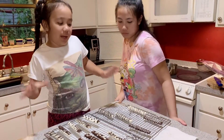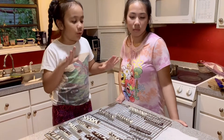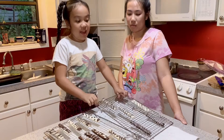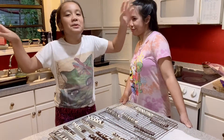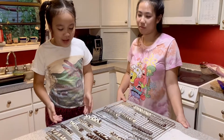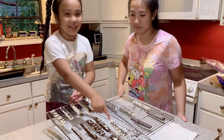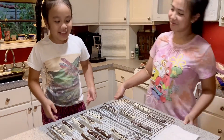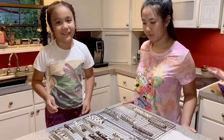So we upgraded our cookie sticks by decorating them. The cookie sticks on here is what my mom did and I think they're absolutely beautiful. I tried to copy her by doing it to that one — that one's mine. Then I did a chocolate drizzle on my chocolate one. After it dried, this is what it looked like.